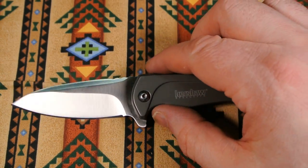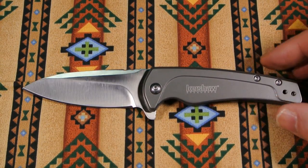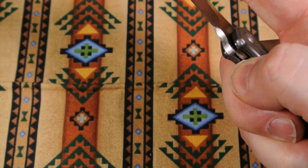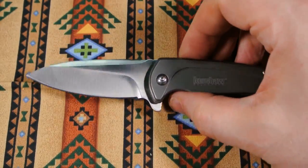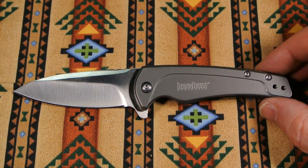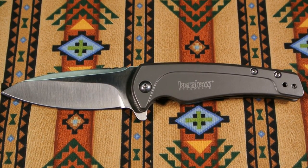There you have it — the Kershaw Intellect, model 1810. Thirty dollars pretty much everywhere. It's just starting to come out so if you're not seeing it at your usual knife retailers, keep looking. There it is for the final shot — the Kershaw Intellect 1810. Thanks for watching, take care, and I hope you enjoyed the video.